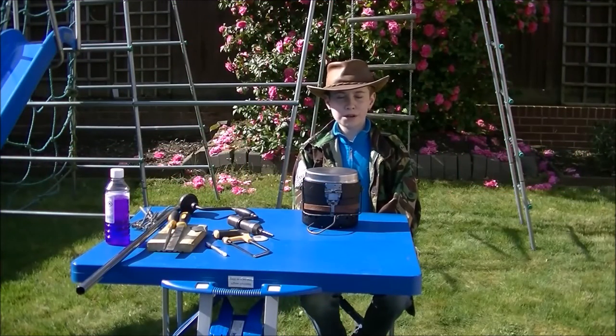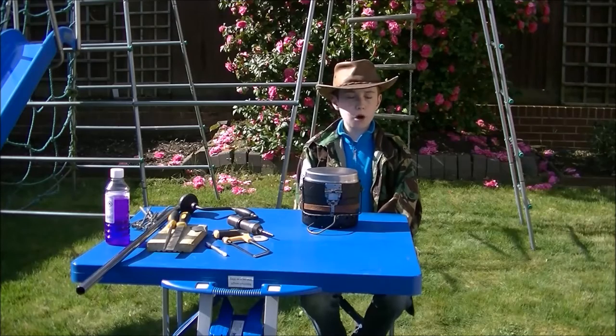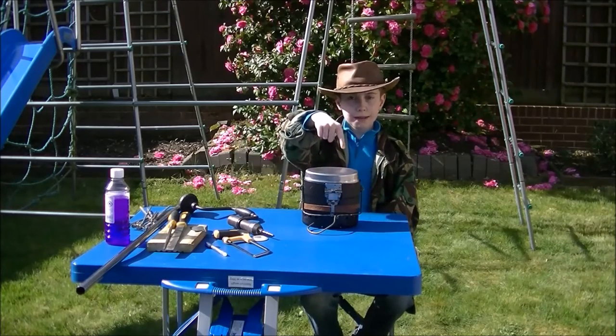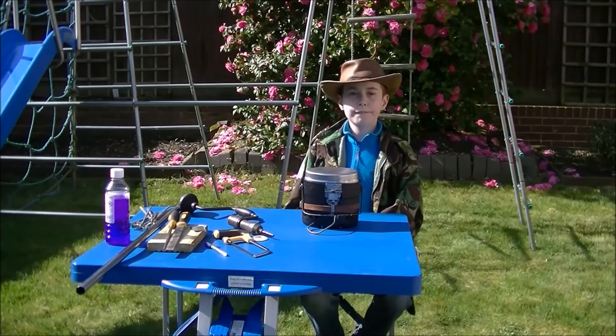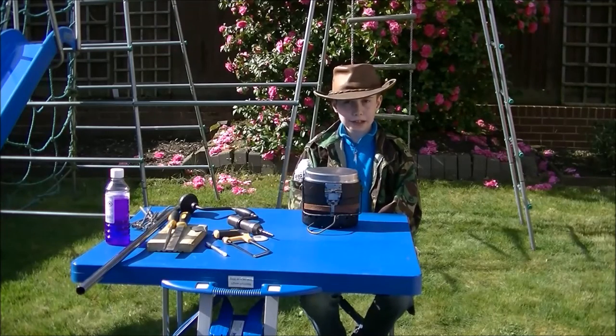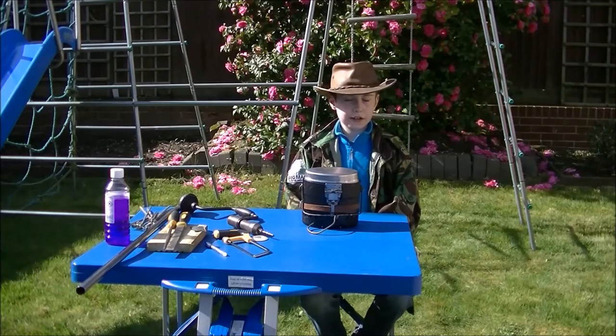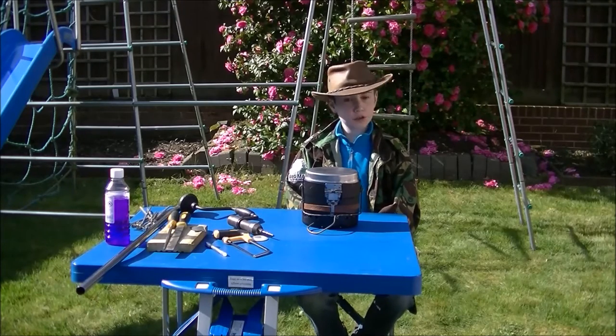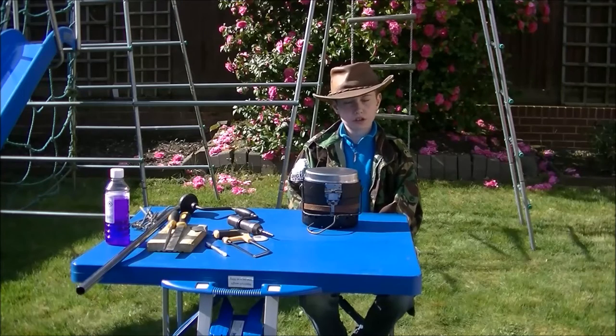Welcome back to my video. For those of you who have watched some of my previous videos, you will know that this Swedish Army mess kit is a very, very amazing cooking set. It can steam, boil, and lots of other things, but I haven't shown you how to turn it into a Dutch oven yet.